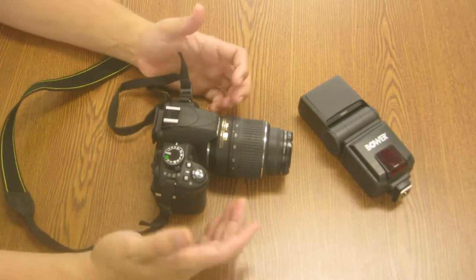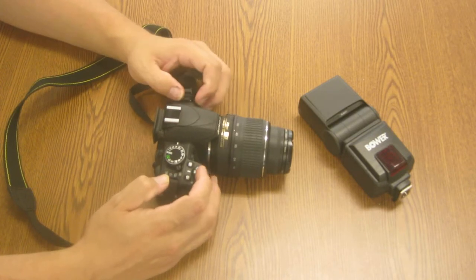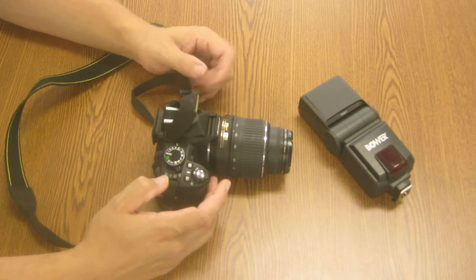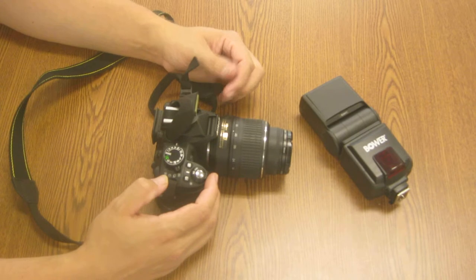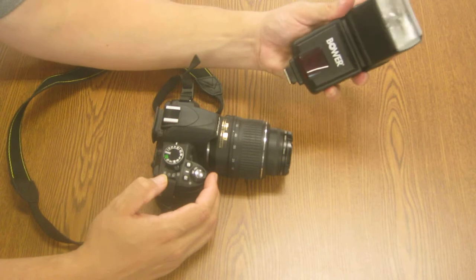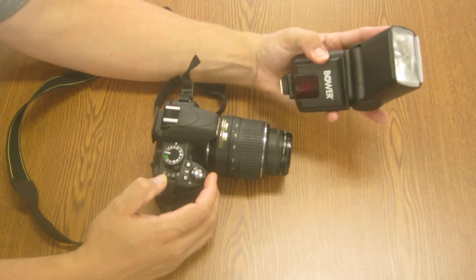You have the advantage with these cameras of not having to use the internal flash. When you have your camera in manual or automatic mode, the flash may need to be deployed. This little built-in flash is extremely powerful and it can give you red eye. When we go to a bigger, more professional flash like this, it actually allows us to angle the flash in multiple directions — left and right, but also up and down.